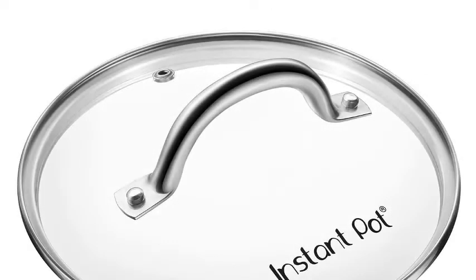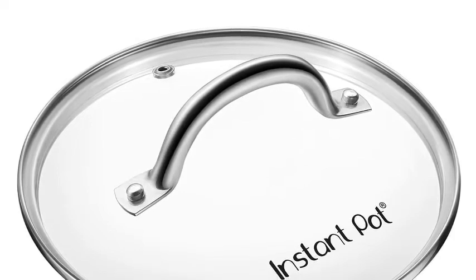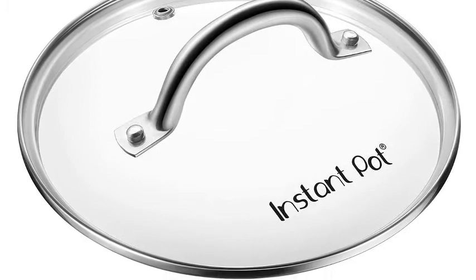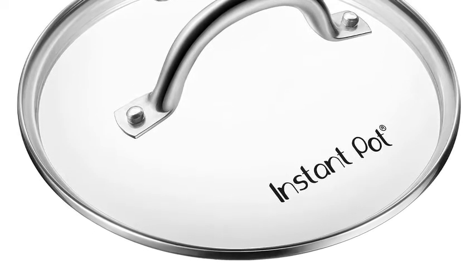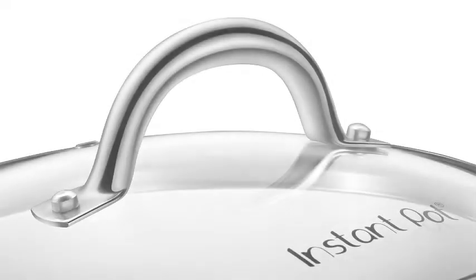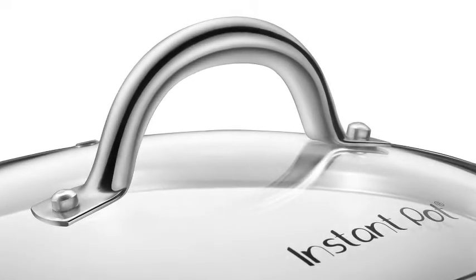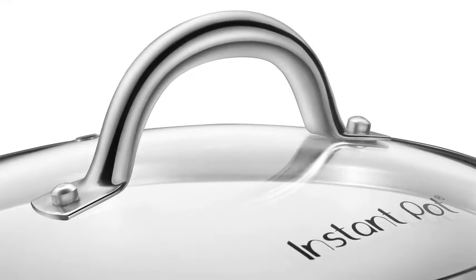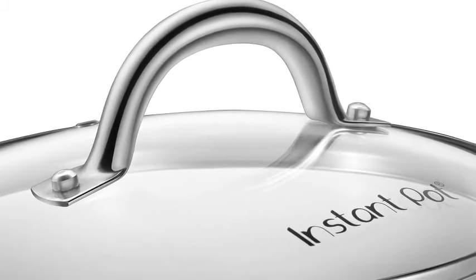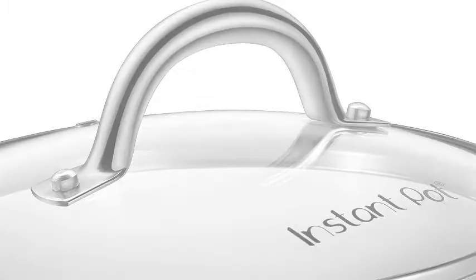Instant Pot Lid. The Instant Pot Lid with steam vent and stainless steel rim and handle is designed for use with the Instant Pot Multi-Use Programmable Pressure Cooker. Ideal for when your cooker goes into the keep warm mode and when using the sauté and slow cook programs. It may also be used in the oven with the inner cooking pot up to 428°F (220°C). This genuine Instant Pot Lid makes it ideal for serving and is easy to clean.